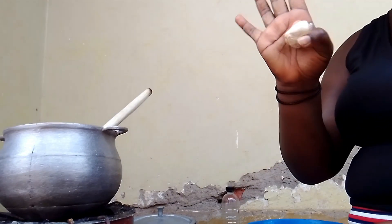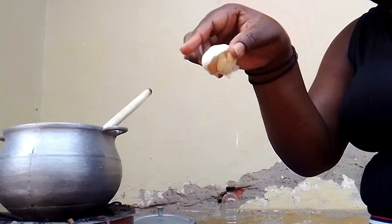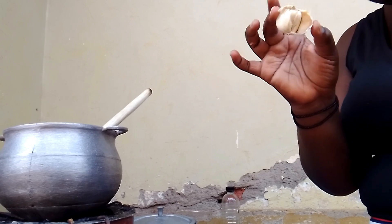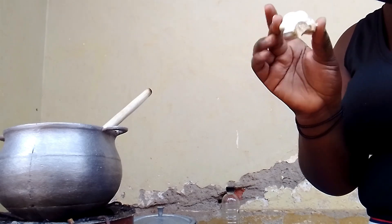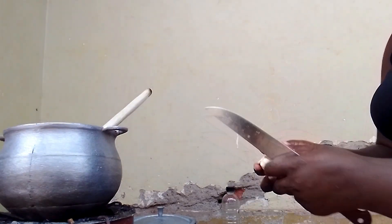This is the garlic I'm going to use. Garlic here is scarce — back home I would use a whole vine in a meal, but here we have to economize. For this case though, I'm going to use a good amount because I want the food to really taste the garlic.